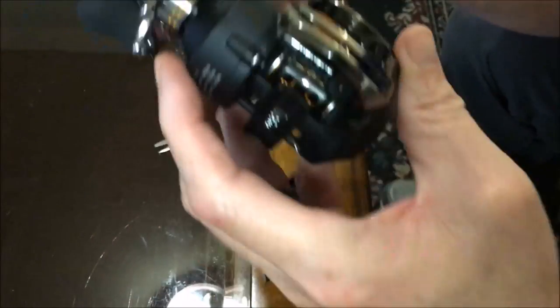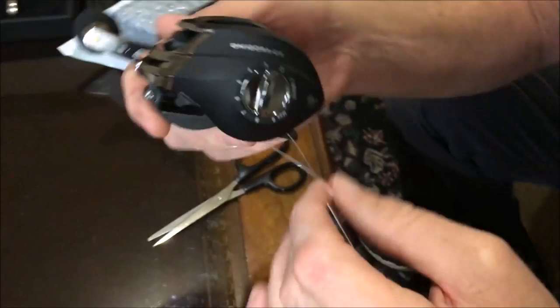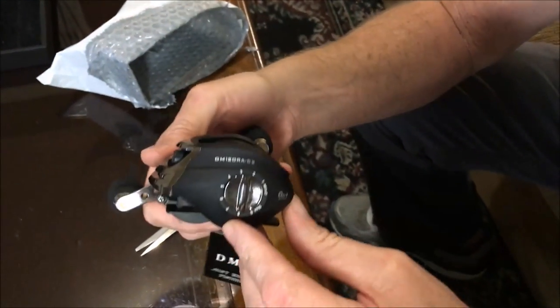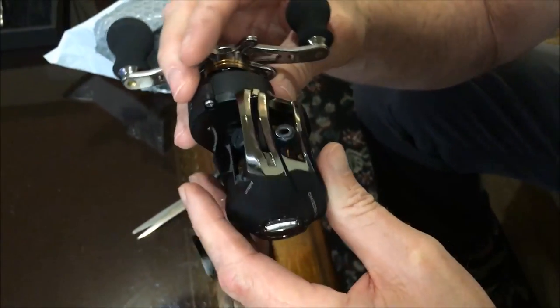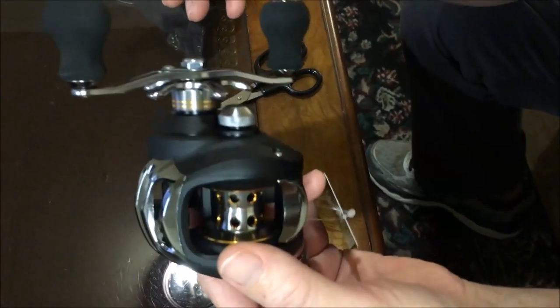On Amazon you have the Berkley Cherrywood, which is a 7-foot casting rod that I was going to match up with this. Right now I think that's about $26. So between that and this, it would be around $52 total without getting in my car and going anywhere.